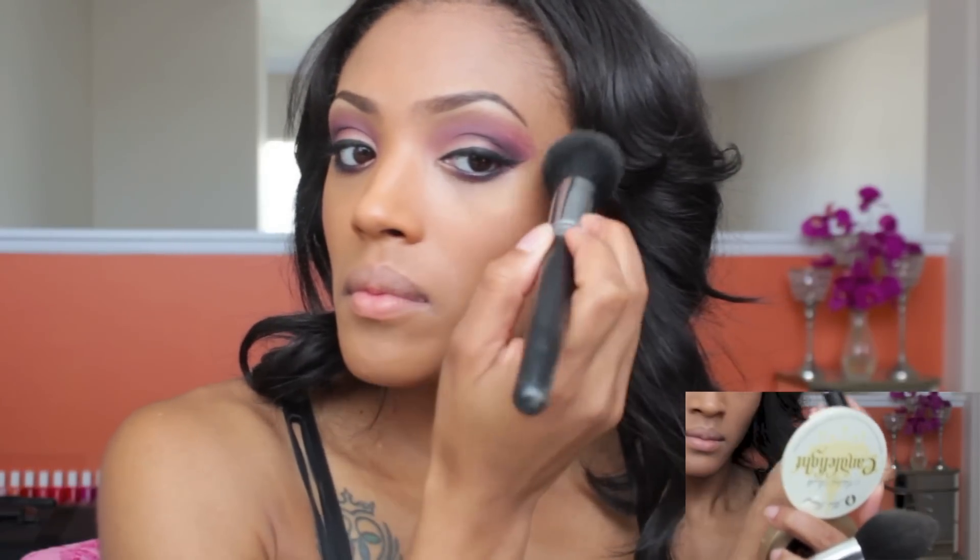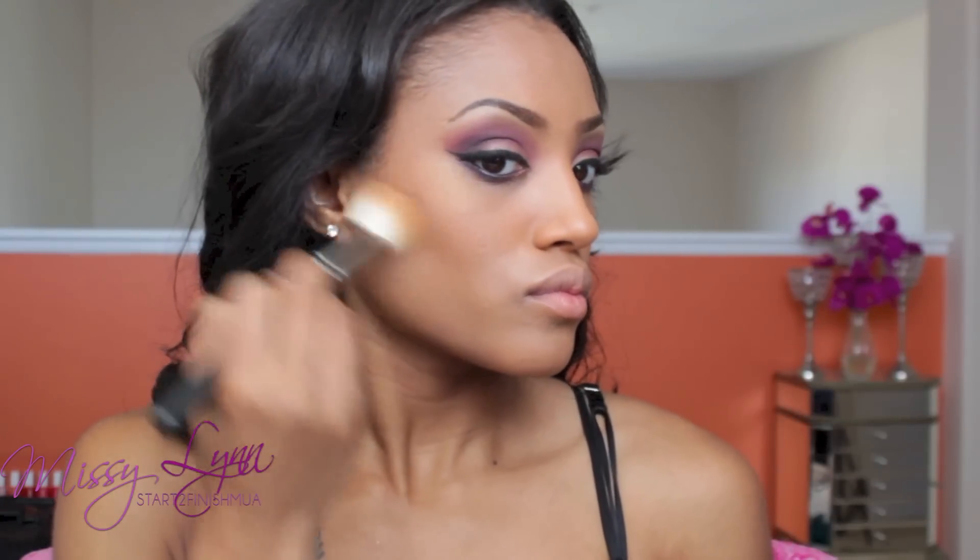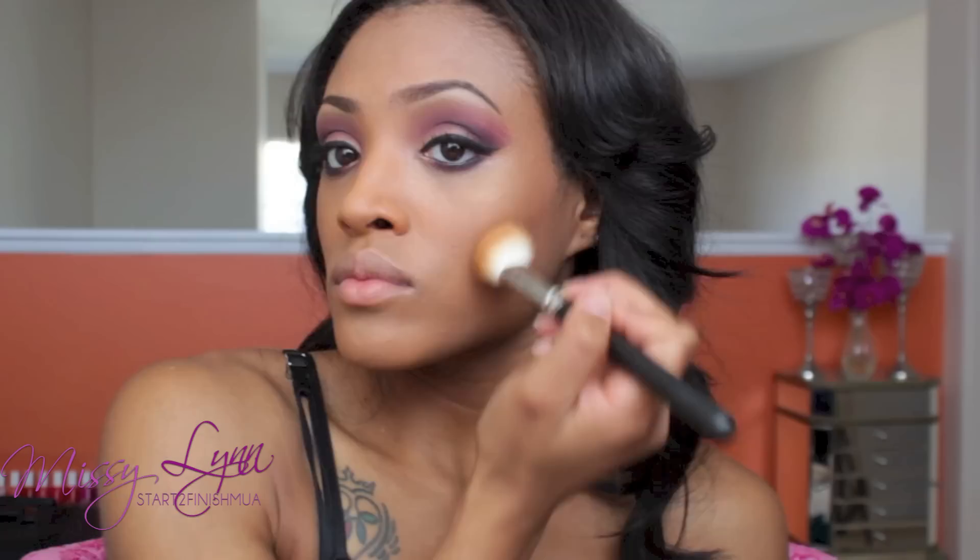I'm using Candlelight by Too Faced Cosmetics for the highlight. Then you can contour if you want — I like to contour to add some color back into my face. So I'm using my CoverGirl Bronzer Powder and contouring the hollow areas of my cheeks as well as the perimeter of my forehead and temples.